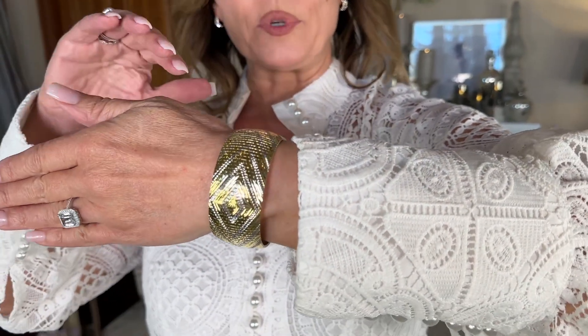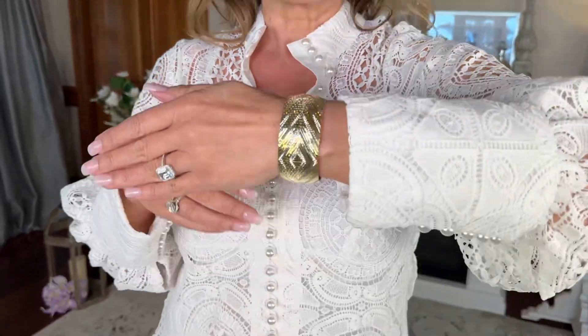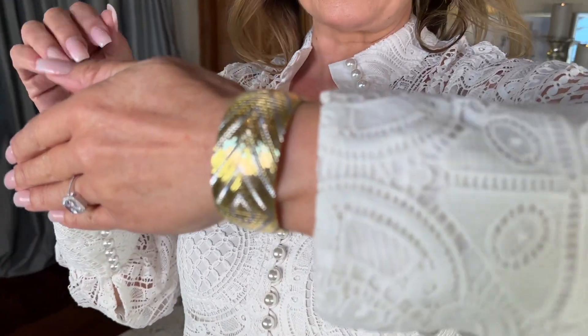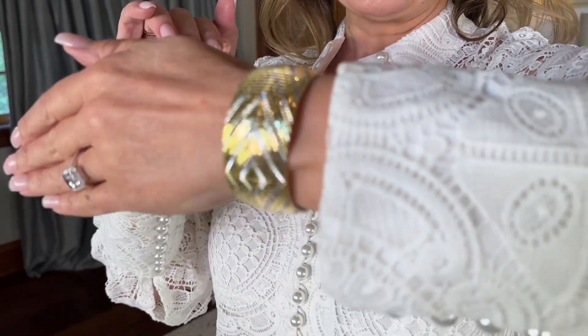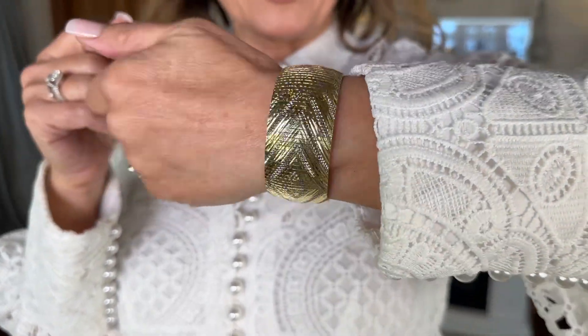This is going to be a two-tone Italian where you have diamond cutting done more in rows, broader strokes on the yellow that creates the chevron design. Then on the white, it's going to be a different texture — a different textured diamond cutting that kind of goes side to side. So it really creates this beautiful play of light when it's on your wrist.